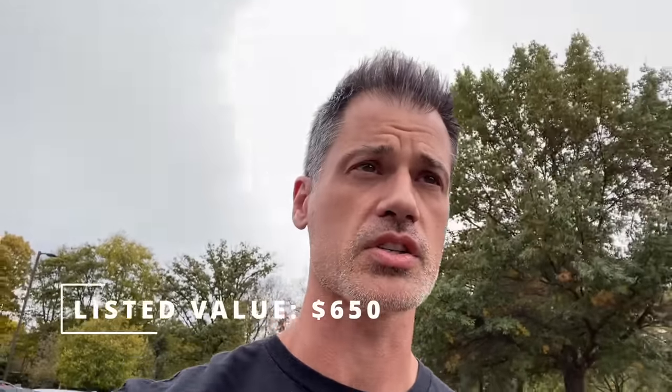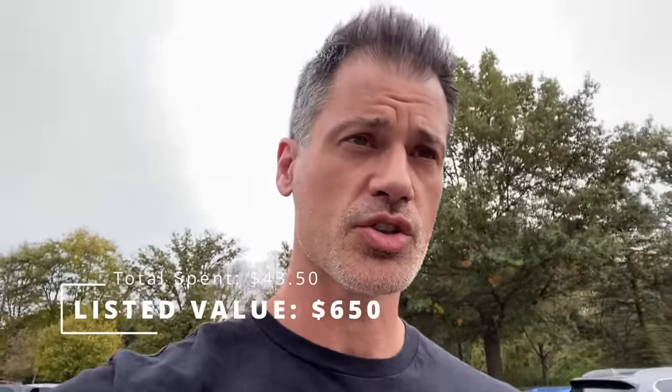I spent $43.50 for all of those items. My total listed value, including that gnome, comes to $650. So another good haul — and it's time to go to the gym. Brendan here, Dead Planet, The One Man Show. Thank you so much for tuning in and we will see you in the next video.